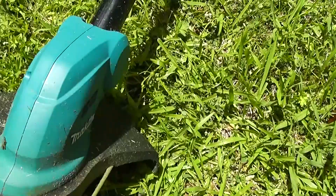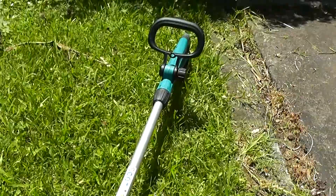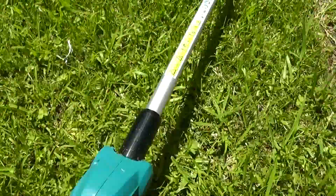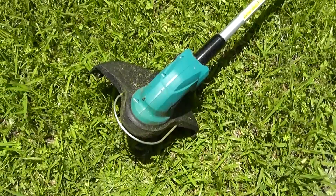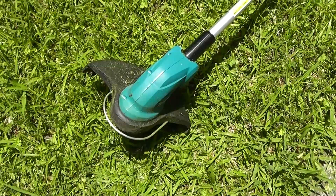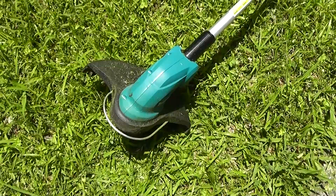7800 revs per minute, 260 millimetre cutting width. Overall I would give that an 8 out of 10. I would recommend it to anyone with a small garden — I wouldn't use it for clearing large areas, but just for doing all your edging around the home and that sort of thing, it's pretty damn good. Subscribe to my videos if you like this and I'll see you next time.